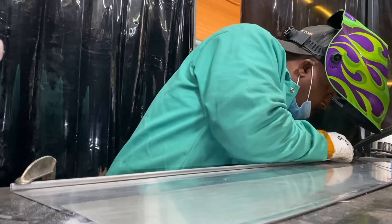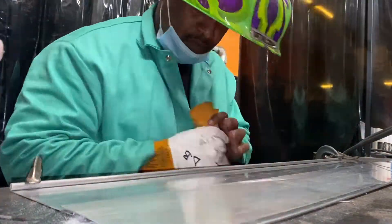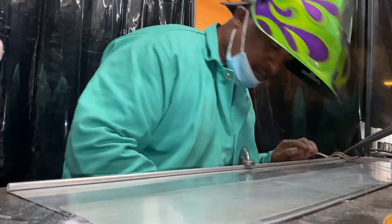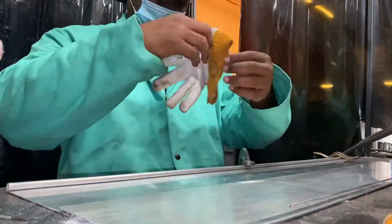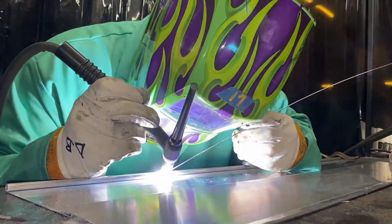I fastened the rod to the slat using mini vise grips and made sure the spacing of the welds were far enough apart to provide adequate support without warping the metal due to the heat. Of course, that would depend on the amperage settings, which was about 40 to 50 amps — the metal was too thin for me to go higher than that.